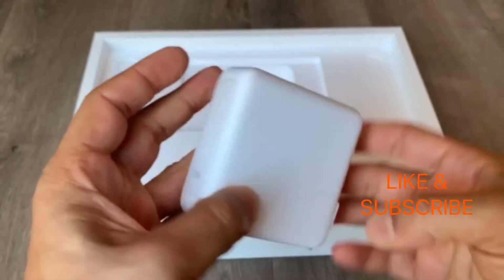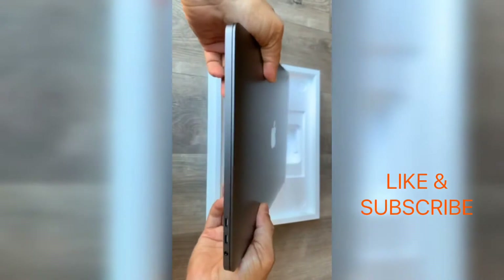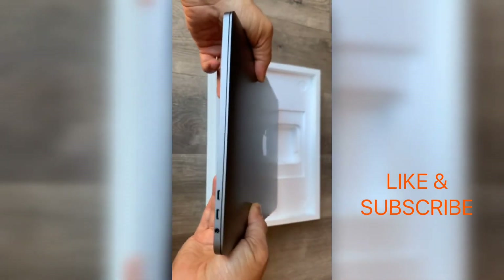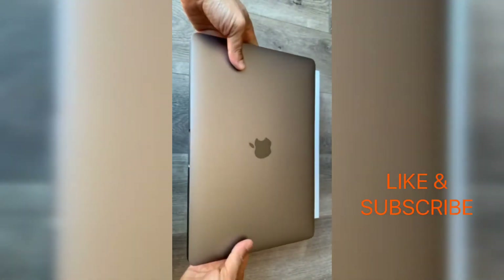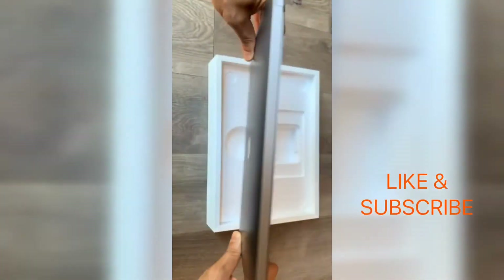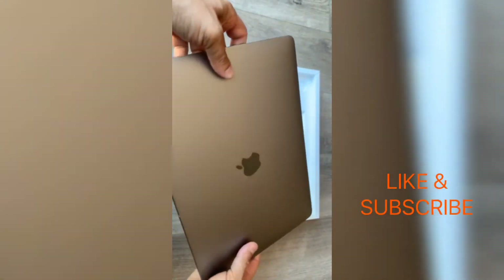Here is your charger. Let's take a look at the laptop — this side has two Thunderbolt ports and a headphone jack, and the other side also has two Thunderbolts. So if you get the base model it only has two Thunderbolts total, but this model has four — two on either side.